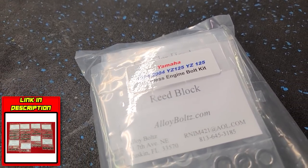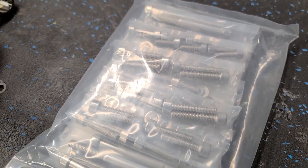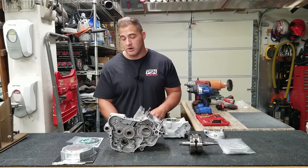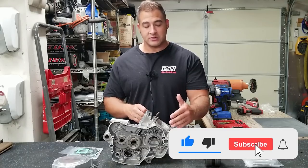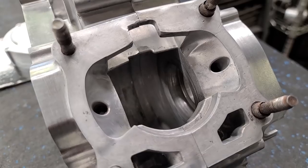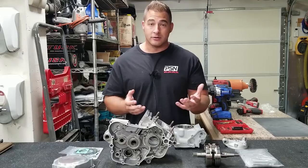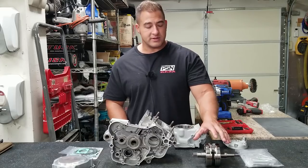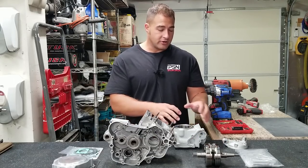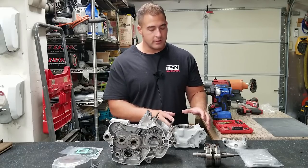Putting together a brand new motor — it's not gonna be a show bike but it's gonna be pretty fresh, so we wouldn't want to use the old bolts. I'll have all this stuff linked in the description. Today we'll be addressing the cases with some port matching to make sure the cases can accept the big bore piston without damaging the skirts. I also want to check that the crank is true and do some general porting on the cylinder — probably not crazy performance porting, just cleaning up the castings and slightly altering the ports.